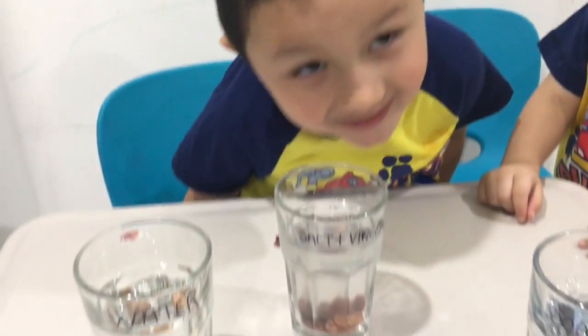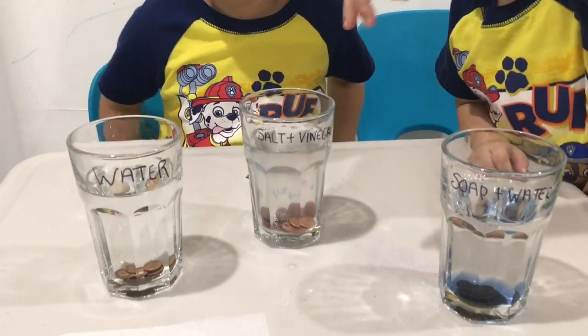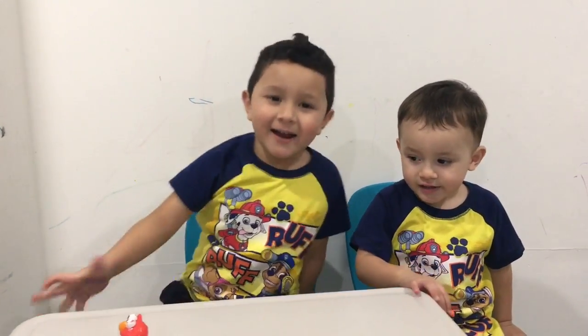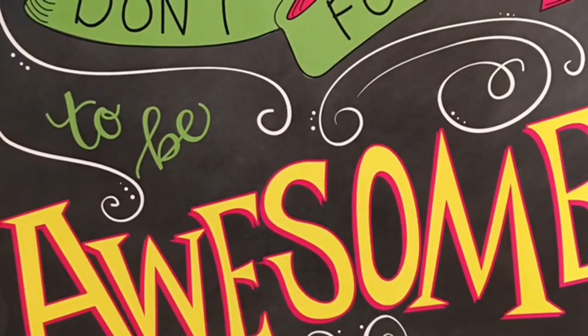Bye bye! Thanks for watching, bye bye! Please subscribe. Don't forget to be awesome!